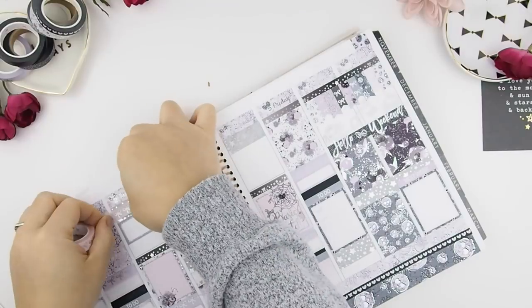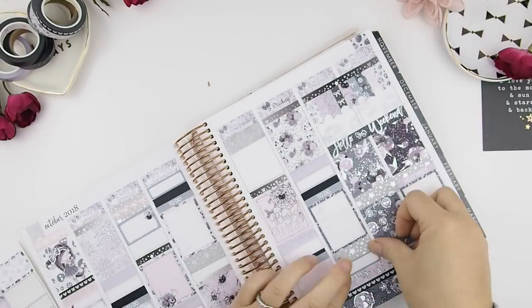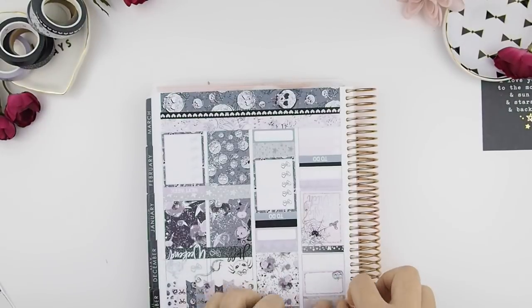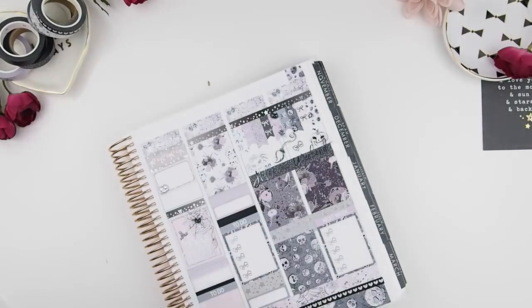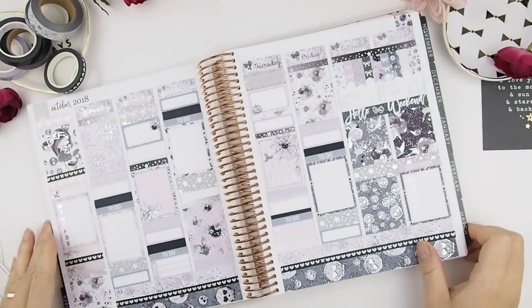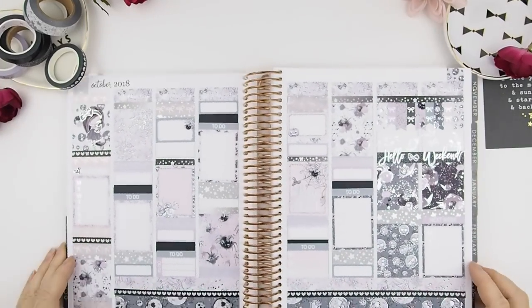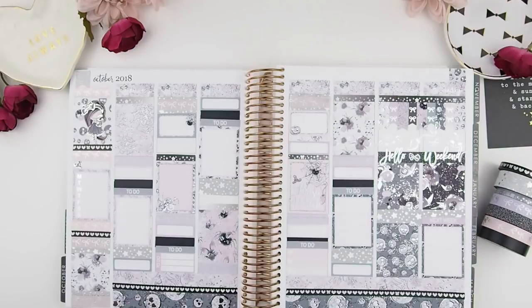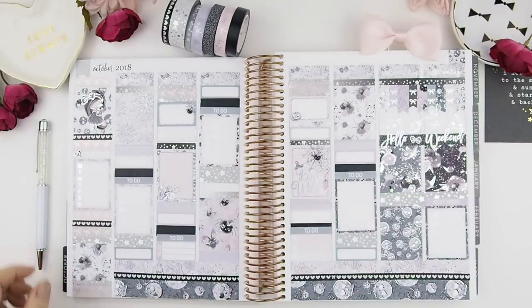Next and lastly, I'm going to fill in my events and the things that are going to happen — my to-do's, I guess you could say. I felt the silver washi was a bit too overbearing, so I'm just going to cover it slash layer it — you know me with layering washi — with some of the pink bow washies. This is how it looks before the ink, so I'm just setting it up here to take a pretty picture for Instagram.